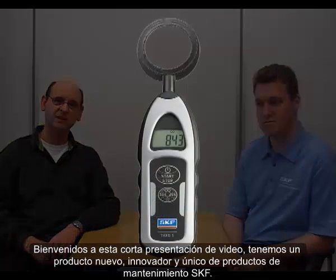Welcome to a short video presentation about a product which is new, innovative, and unique from SKF Maintenance Products. It's the SKF Electrical Discharge Detector Pen.